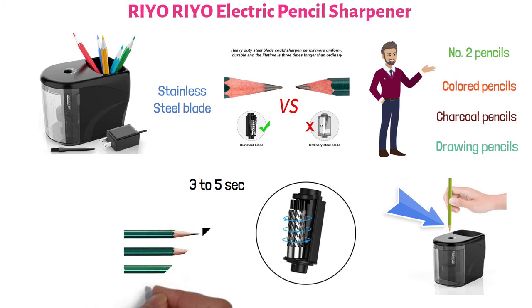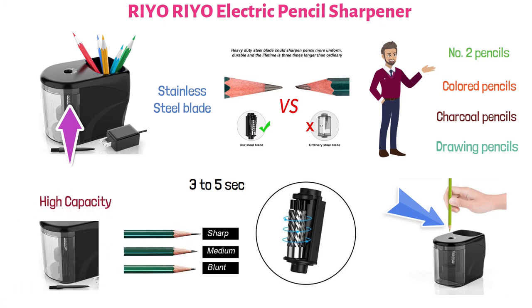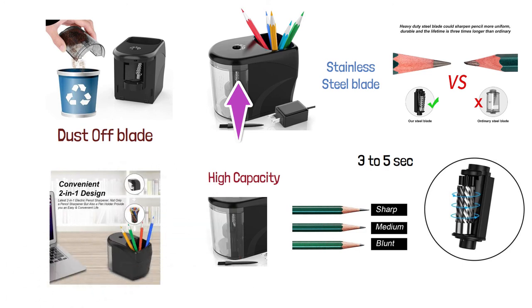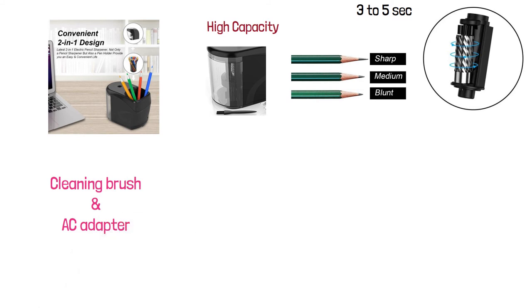There are three different sharpness options to choose from: sharp, medium, and blunt. This small, powerful electric sharpener has a high-capacity, easy-to-clean shavings reservoir. To clean the sharpener, detach the reservoir, empty it out, then use the cleaning brush to dust off the blade. The Rio Rio Electric Pencil Sharpener has a convenient storage space for pencils or other items. It comes with a cleaning brush and an AC adapter, and can also be operated with four AA batteries.